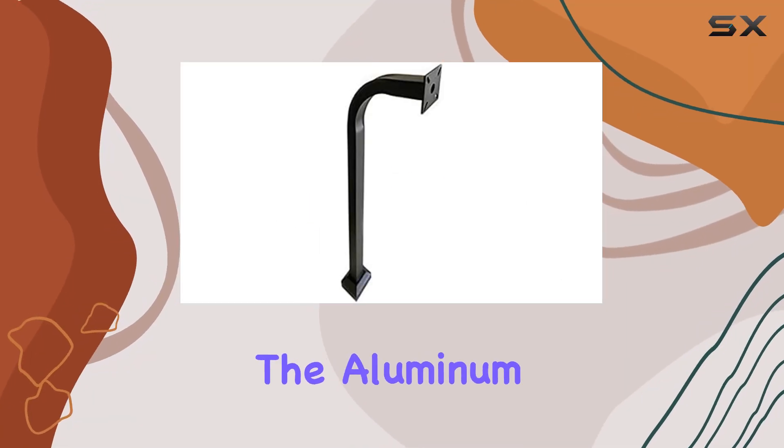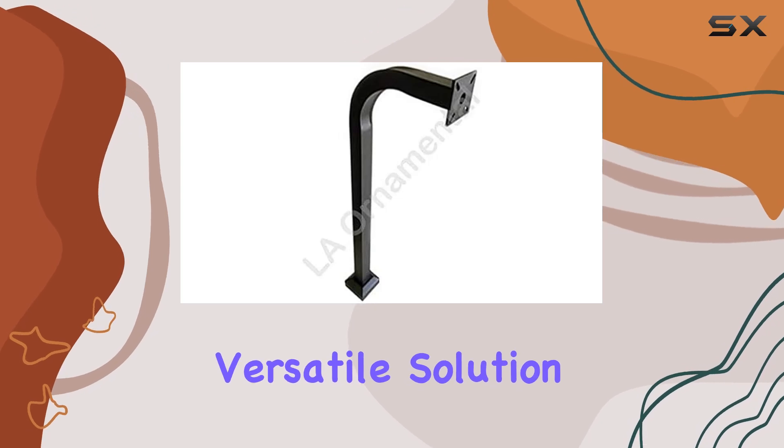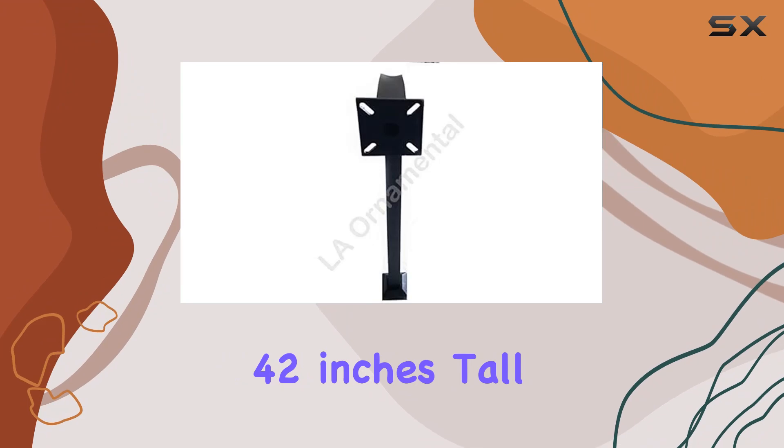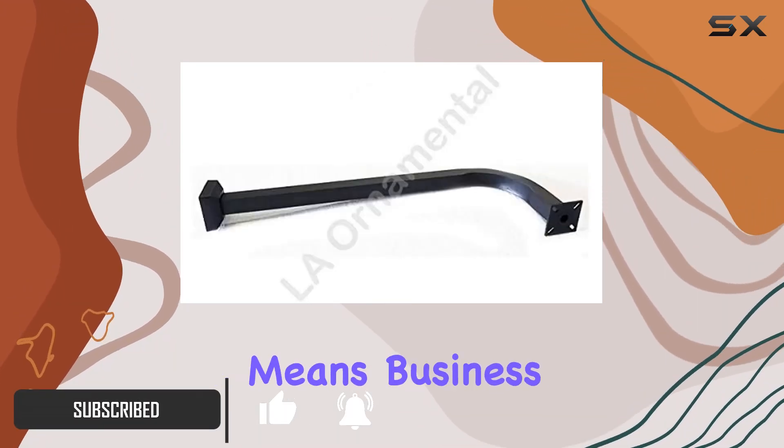Today, we're diving into the aluminum gooseneck pedestal keypad stand, a sturdy and versatile solution for mounting gate keypads. Standing at 42 inches tall with a heavy-duty 2-inch by 2-inch aluminum frame, this pedestal means business.